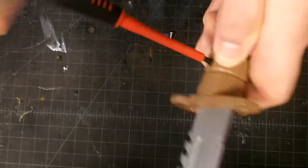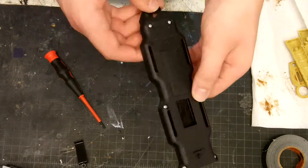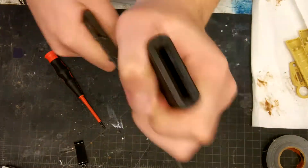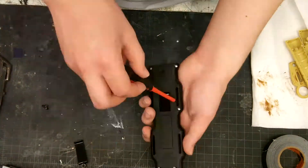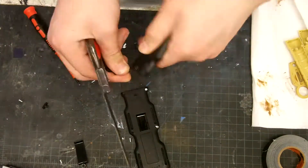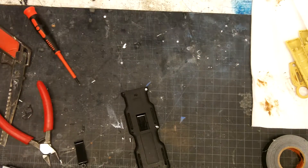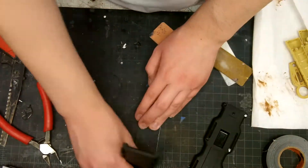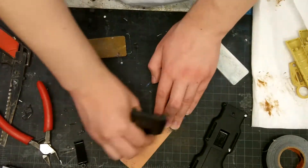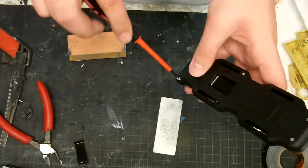I assembled the knife and that was it for the knife. For the sheath, I just cut off some bits that were jutting out that I didn't need. I cleaned it up a bit and sanded some spots smooth because some of them were rough cuts. Then I assembled it.